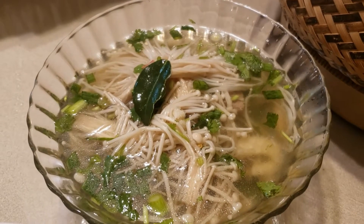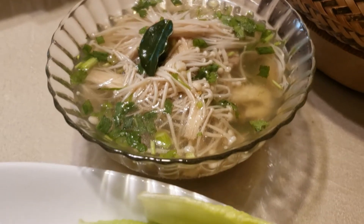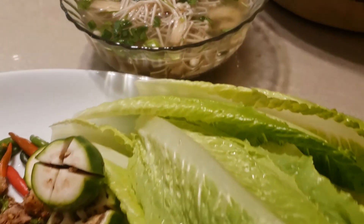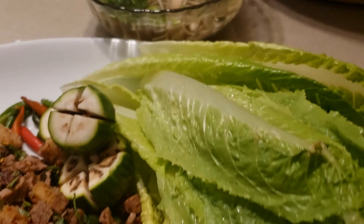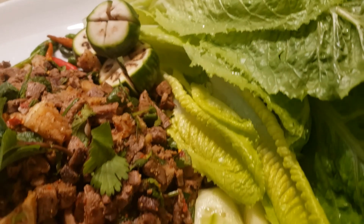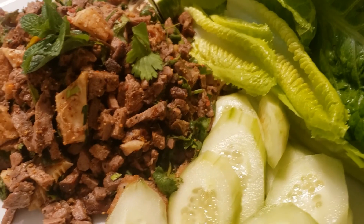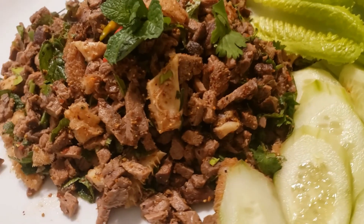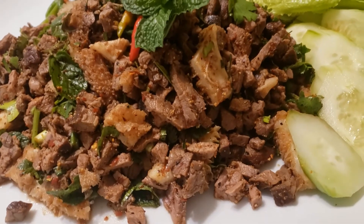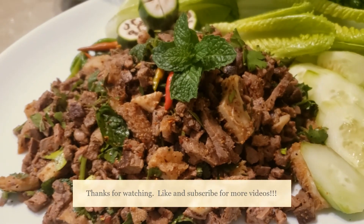Here are our completed dishes. This is our beef soup with tripe and enoki mushroom. And we have plated up our beef lap with tripe with an assortment of vegetables — like fresh peppers, Asian eggplants, some romaine lettuce, and some sliced cucumber. I hope you guys enjoyed this dish. If you try it, please comment below and let me know how you like it. I wanted to wish everyone an abundance of good luck this year and prosperity. Thank you so much for watching our video. We appreciate you guys — please like and subscribe and see you guys in the next video.